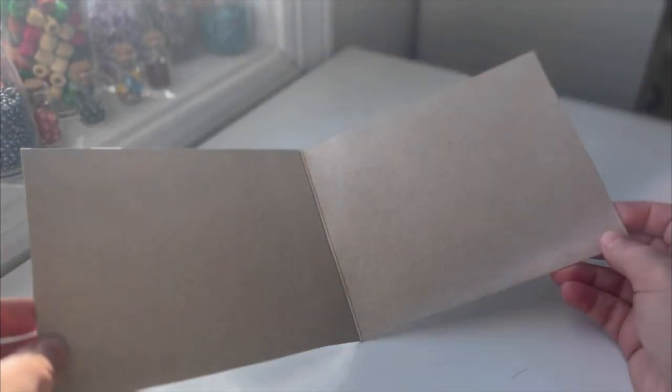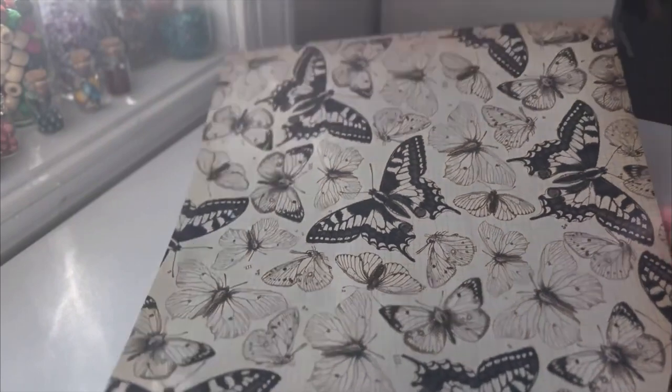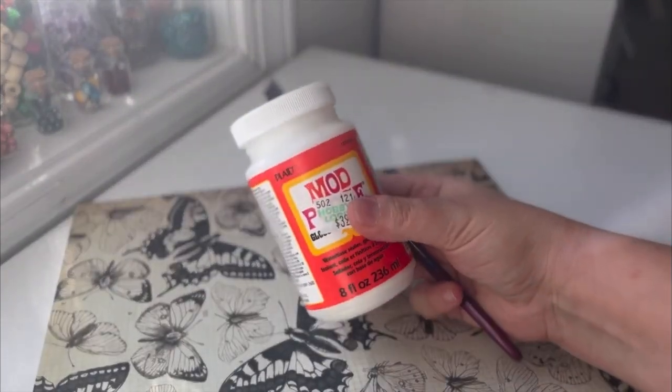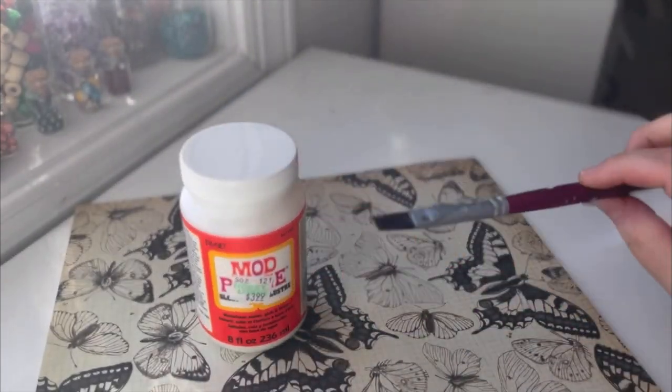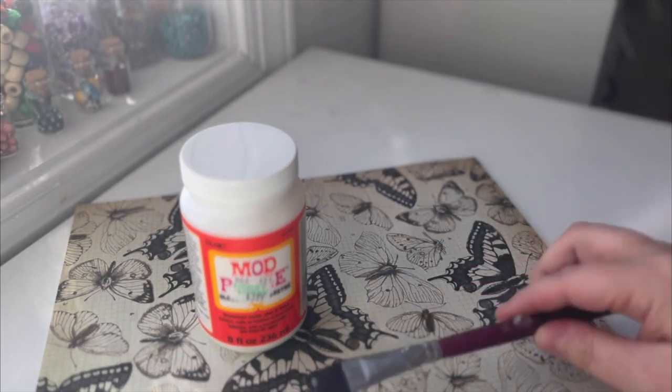Today we're just going to go with this little one because I only have a certain amount of room to show you everything. The inside is fine how it is, but if you want to add some paper to it I think that just takes it up a notch. So let's start there. I have a piece of paper, some Mod Podge, and a brush that's been used quite a few times for glue so it's not good for painting anymore. I cut down my piece just a little bit — it's kind of a nice little square, and that will give me plenty of room using a 12 by 12 piece of scrapbooking paper.